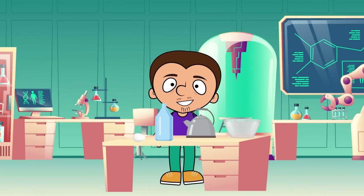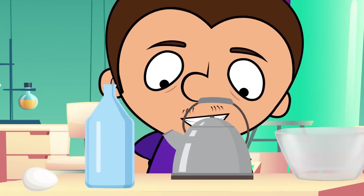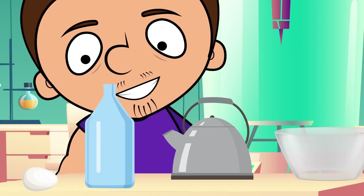For our first experiment, we are going to need hot water, a bottle, a bowl and a peeled egg.